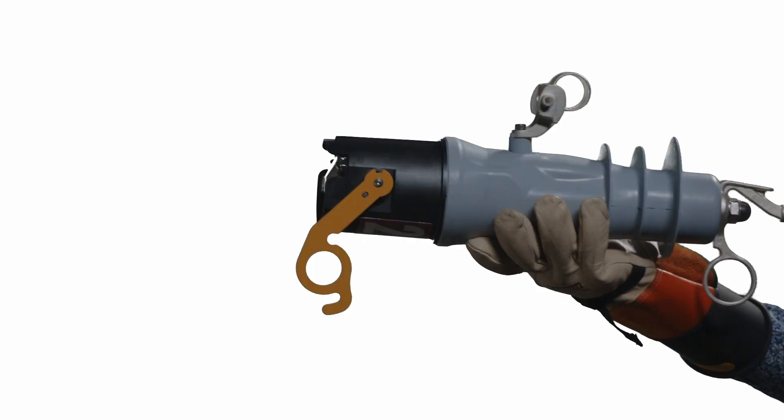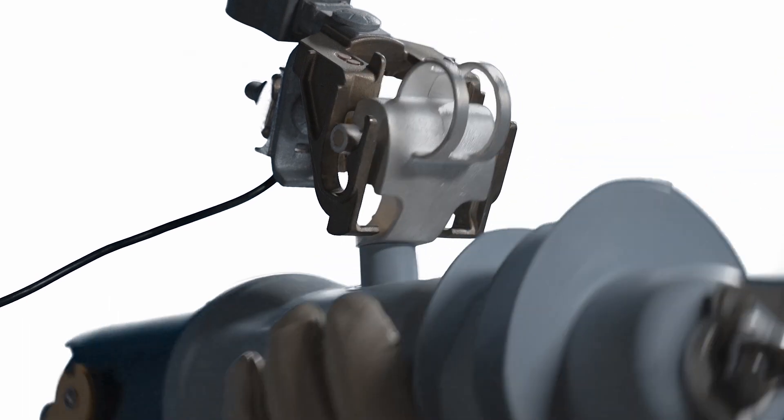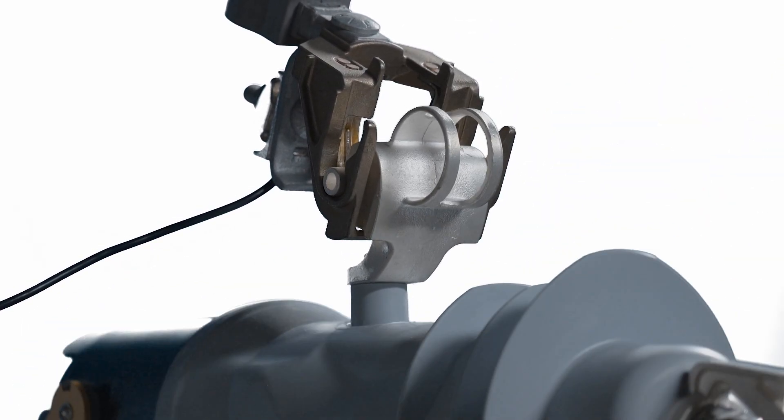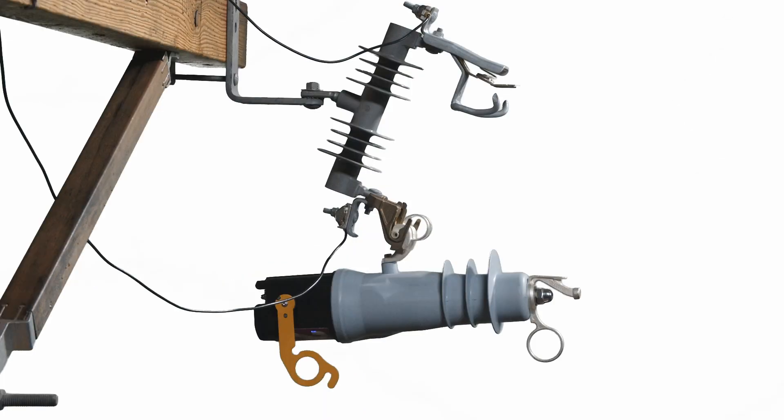Step 2: Installation using insulated gloves. With the manual operating lever in the down position, insert the VacuFuse 2 self-resetting interrupter into a 110 kilovolt BIL or 125 to 150 kilovolt BIL rated mounting with gloved hands.